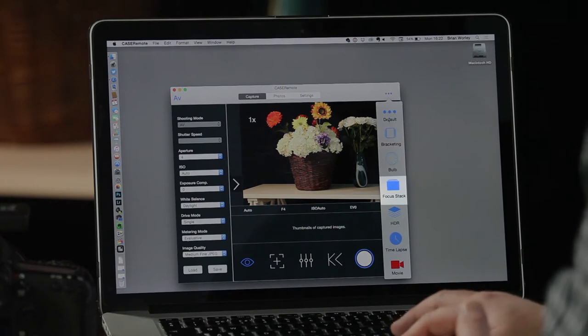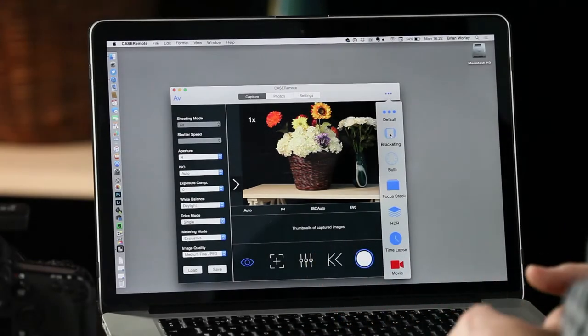Interestingly, the Case Air also adds the ability to do automated focus stacking. So if you're shooting macro and need to get focus consistently through your subject, it will do that automated stacking for you — shifting the focus for every frame, and you can set the amount of change between each frame and also the number of shots.